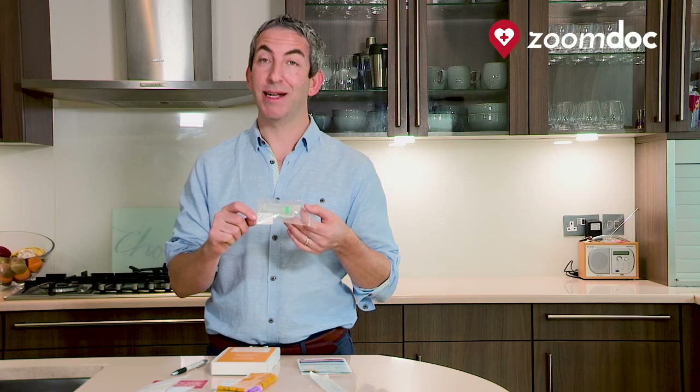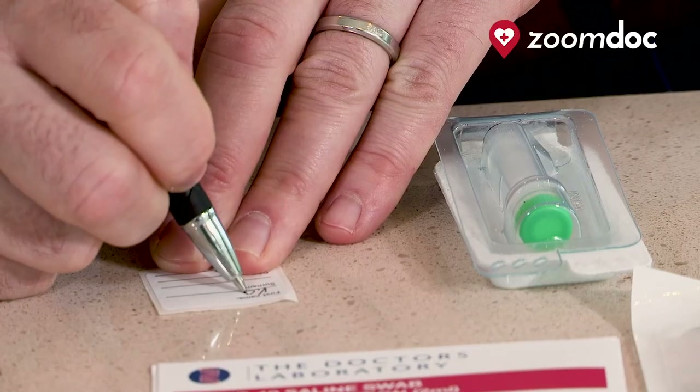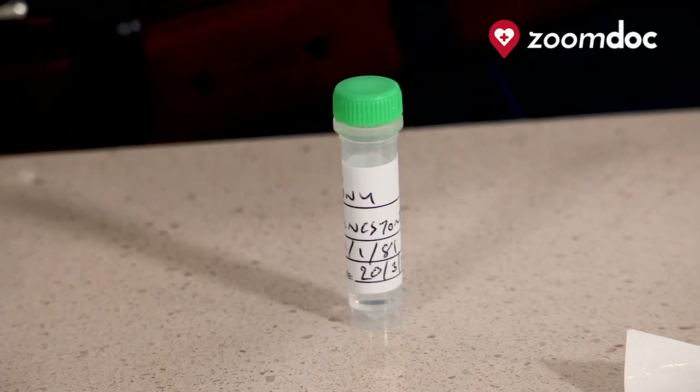The second most important thing to fill out is the small label within the clear plastic bag. It will have your first name, your surname, your date of birth and the sample date. This will stick onto the little test tube which will go back to the lab with all your details on.